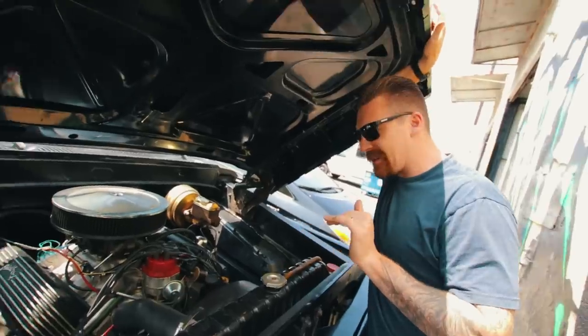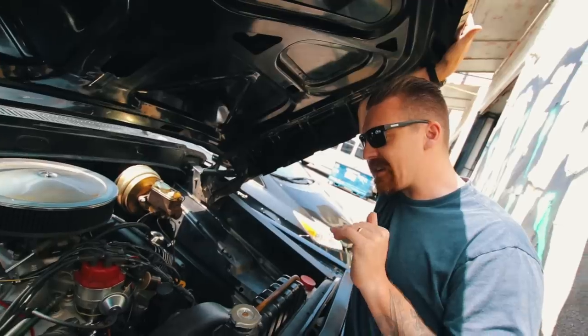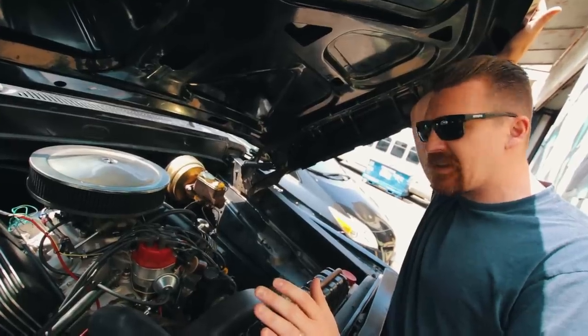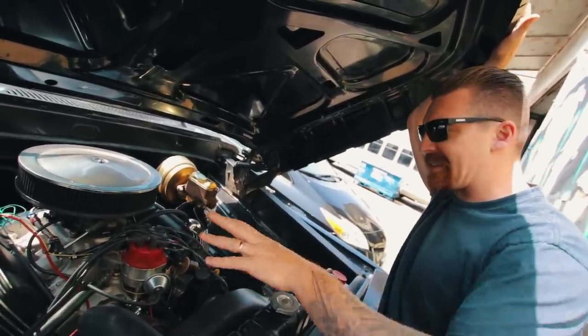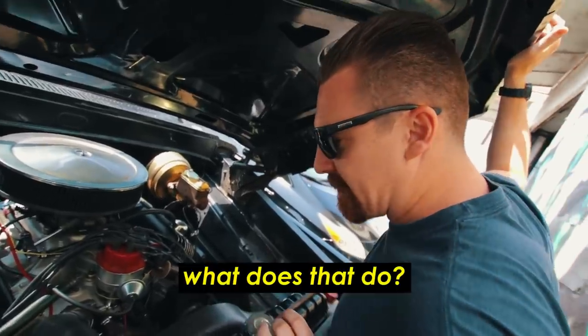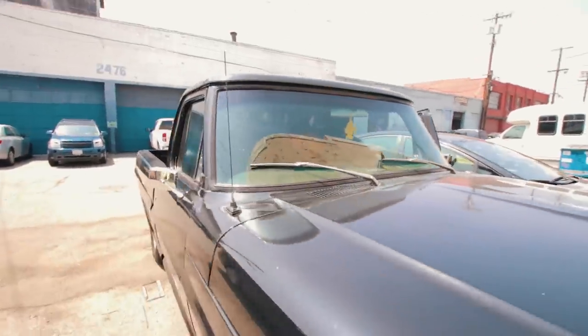Basically, this motor is the same original casting — it's a Ford 390, a '71 motor. We don't exactly know what vehicle it came out of. We took out all the old parts, put all new parts in, replaced all the gaskets, and included a brand new aluminum Edelbrock intake. That makes it beautiful and helps it run really cleanly and smoothly.